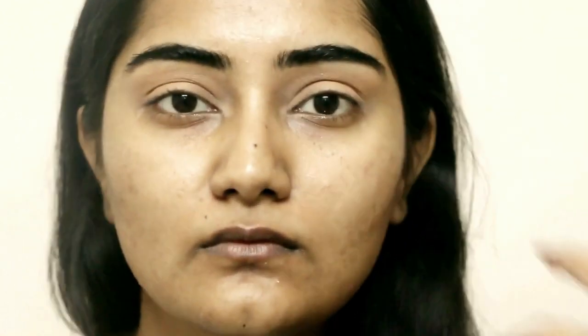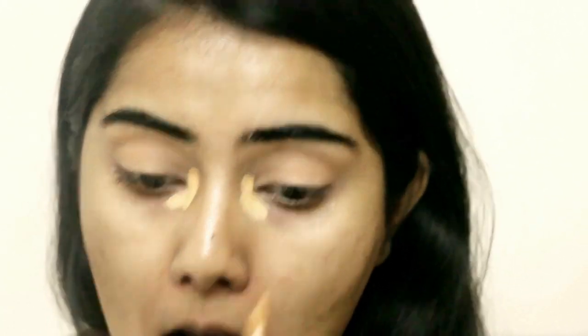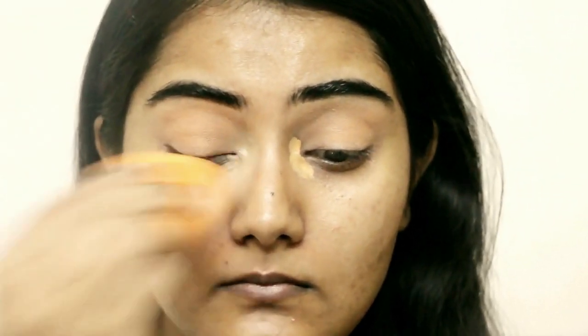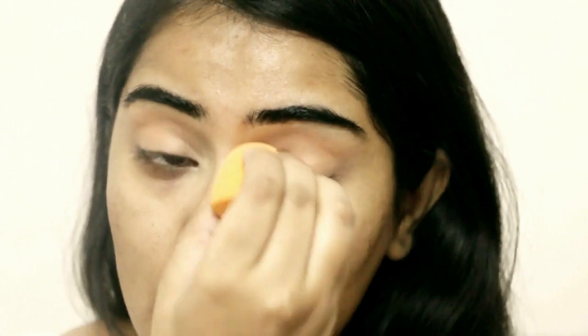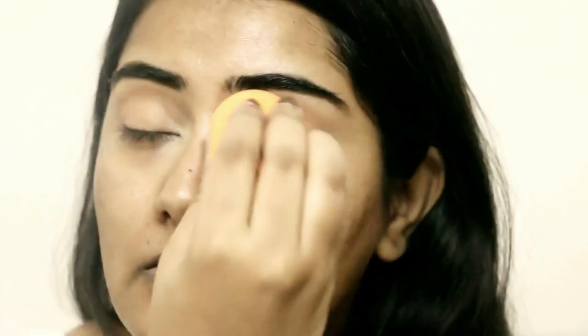I'm going to cover up my inner corners using this concealer — it's the Lakme Absolute Face Stylist Concealer in Honey. I'm blending it out with a Real Techniques Miracle Sponge. As you can see, my eyes are already brightened up and the inner corner doesn't look tiresome or dull anymore.